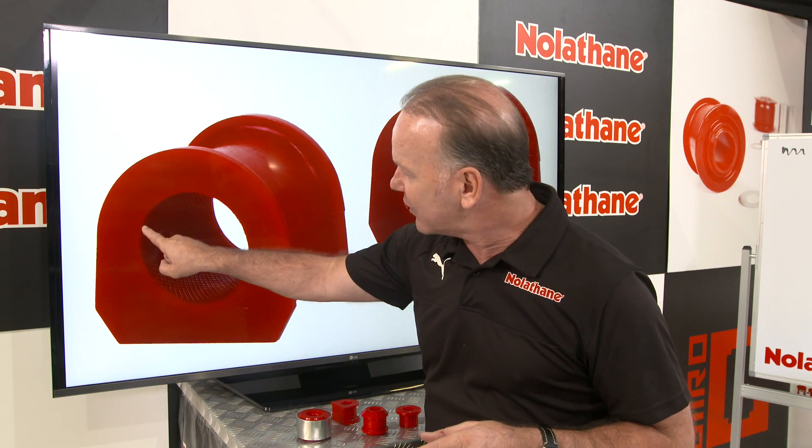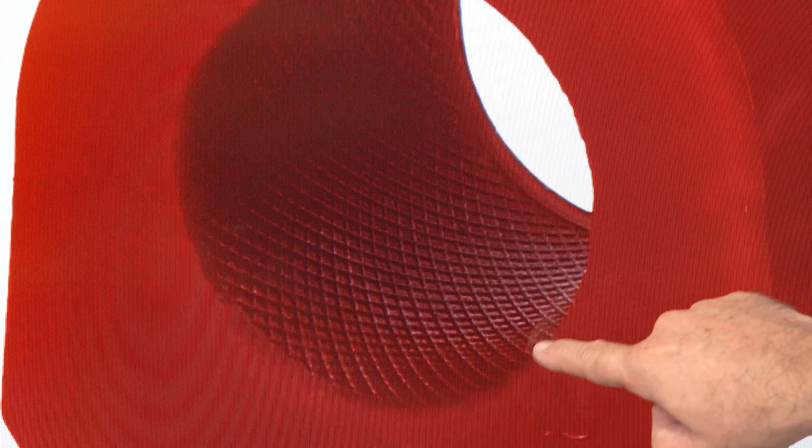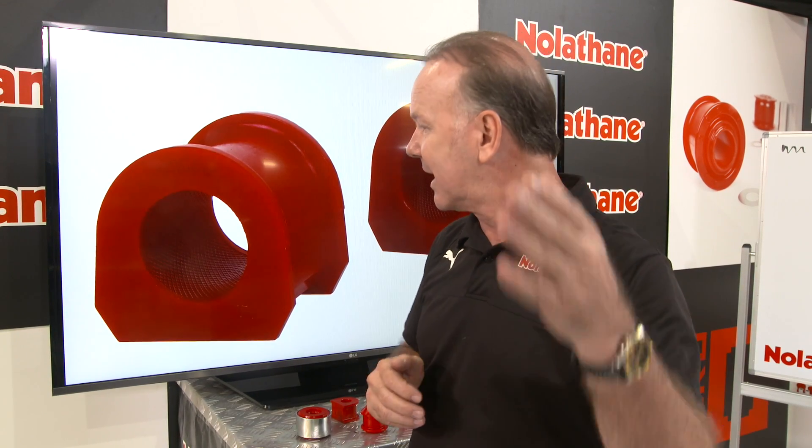The other thing they do is have this nice little lip around here. It's ever so subtly raised, so it doesn't impact on the working surface of the bush, but it helps both retain the grease more efficiently and it helps to prevent grit going in there, which is a bush killer.